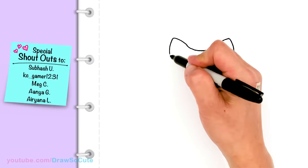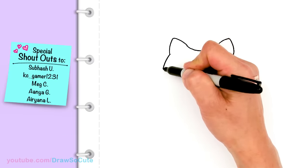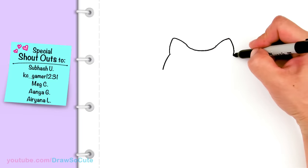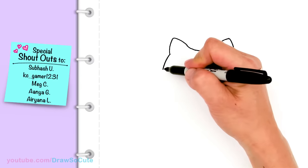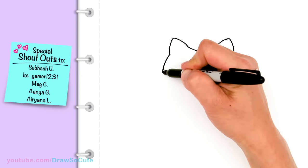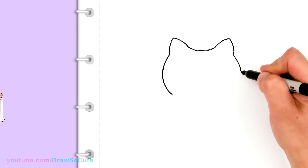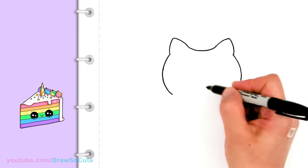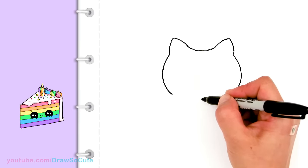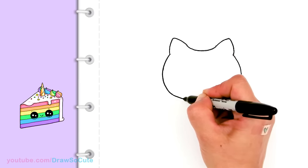And then from there we can go ahead and draw the curve for the side of the cat's face. So let's come over here to this side. I can just slowly build it so it's a little bit more even — like that. Okay, let's go back up here and draw the horn. So in the center right here I'm just going to bring this in a little bit more.